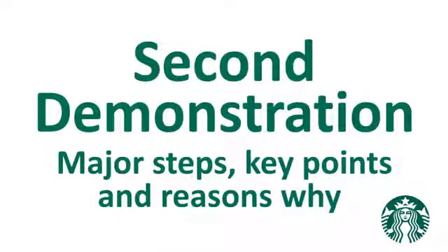Now we will see that again, talking through the major steps, key points, and the reasons why.